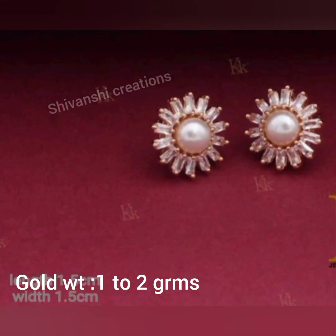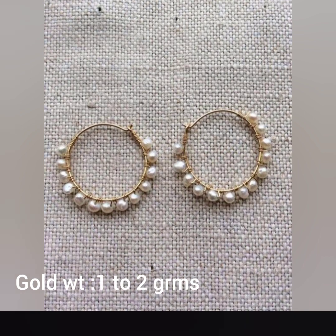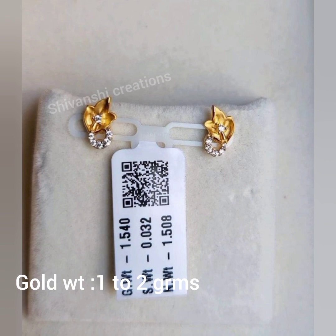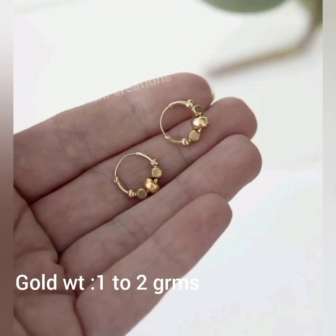So, friends, I hope you will be able to see all the age groups and models in this video.